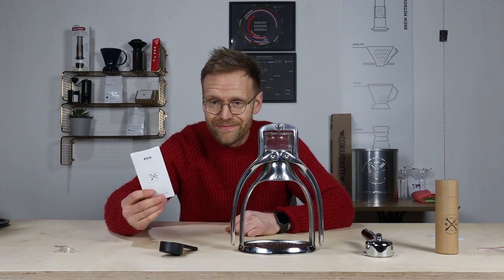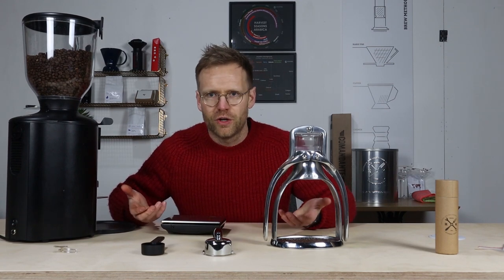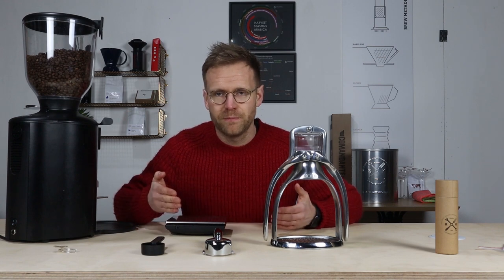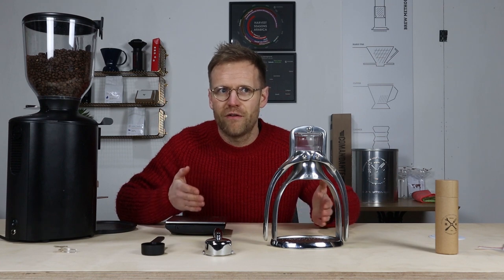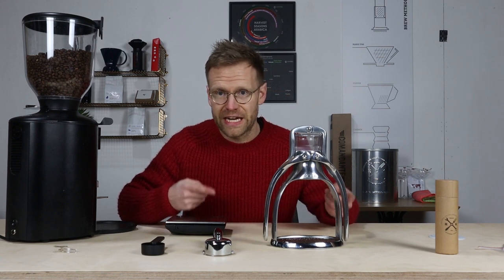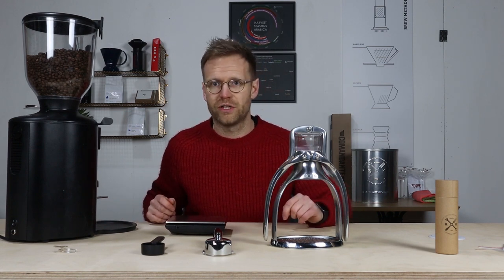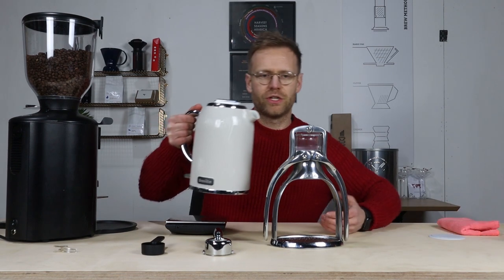First things first — as with all coffee brewing, you're going to want to weigh out your ingredients and have a recipe. I'm looking for 16 grams of coffee in, and I'm going to push the shot a little further so I'm going for around 40 grams out. But first, the first thing I need to do with this brewer is get some hot water in it to warm it up. So I'm going to boil the kettle and get some water in the chamber at the top to start that warming-in process.